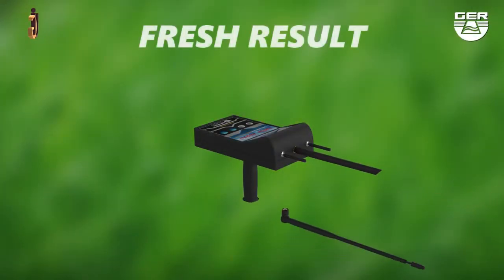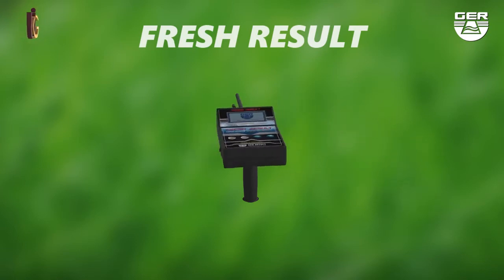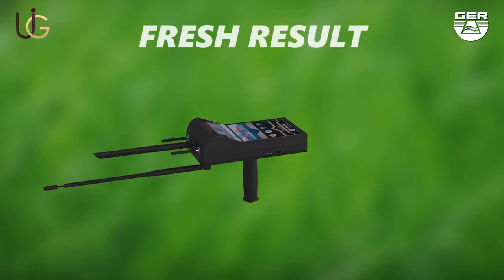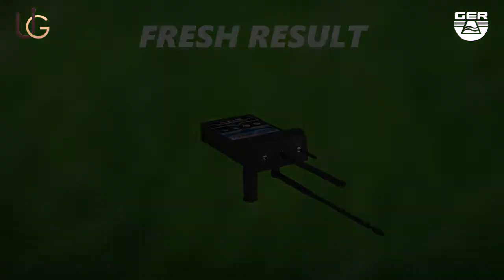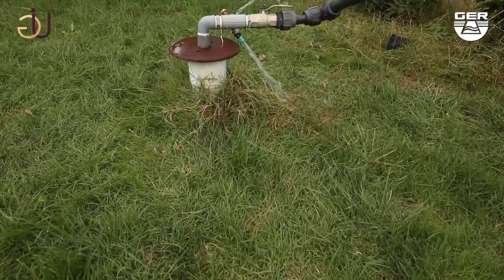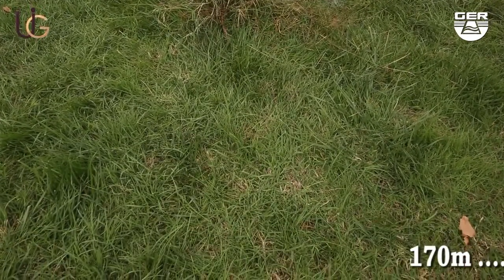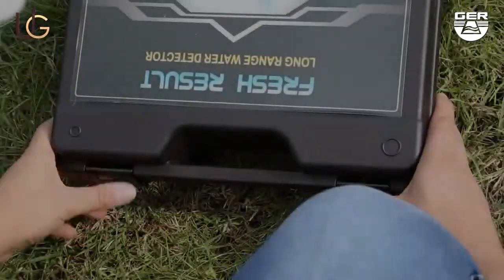FRESH RESULT — the machine is lightweight and very easy to use. We will now do a field test on the FRESH RESULT device with the long range system. We are now present in a farm that contains an underground well. The farm owner told us that, as far as he remembers, the depth of this well is at more than 170 meters.